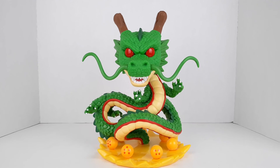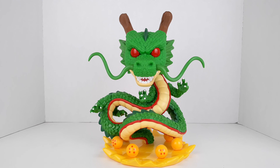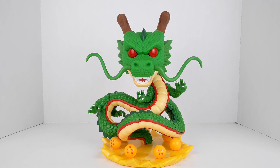One last thought — if you collected the seven dragon balls and Shenron offered you a wish, what would your wish be? Comment that down below. Peace!